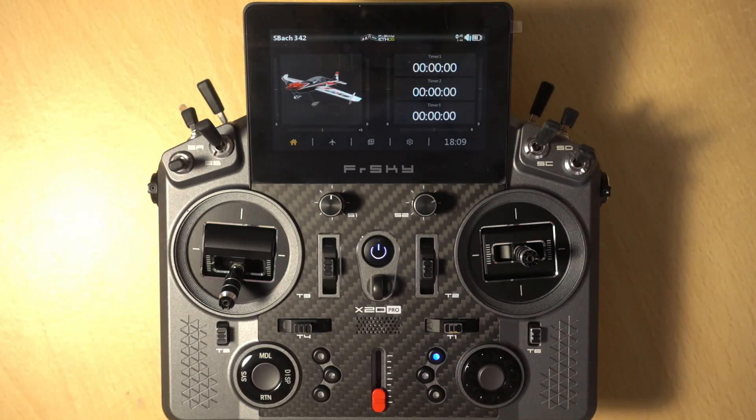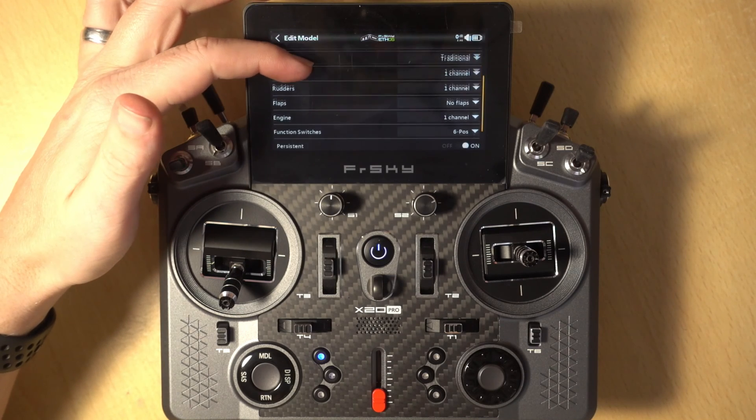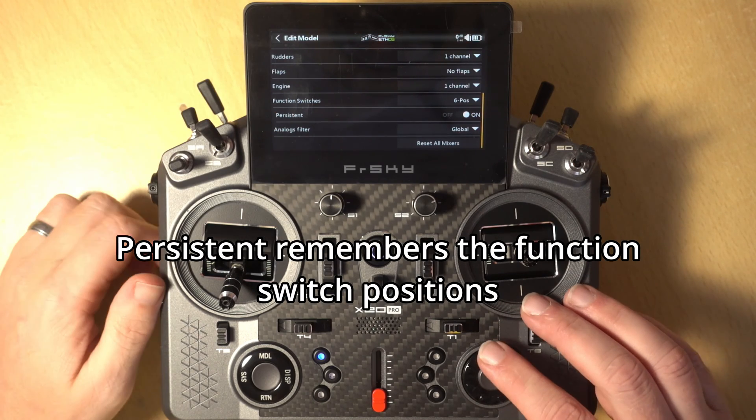I've just turned on the transmitter and opened a basic model. At the moment these aren't actually doing anything, but by default they're in a set mode to use them as a six-way switch — when you click one it doesn't matter which side it is, that one takes focus. We can change how this works per model, so we'll go into the model menu, go to the edit model screen, and slide until we get to Function Switches. This is where the magic happens.